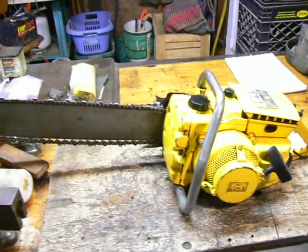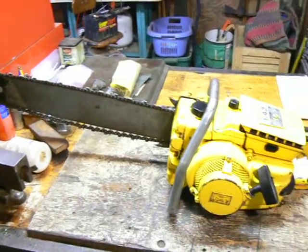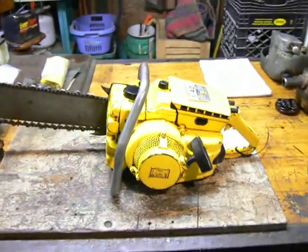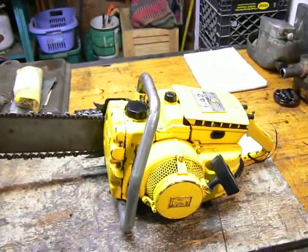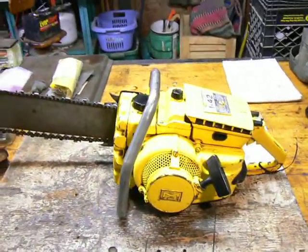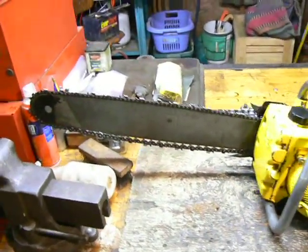Hello everyone, welcome to the shop. I've got two more chainsaws to welcome to my collection, to my family. First you see here is a McCulloch 142. I bought it on eBay for a pretty good deal not too long ago — I just got it in the mail today.